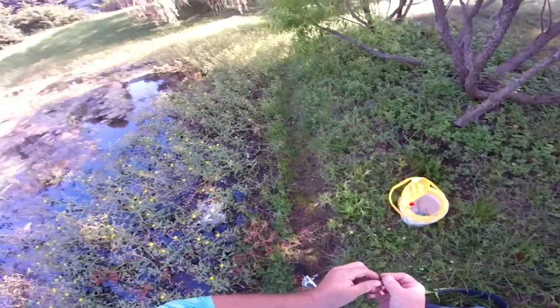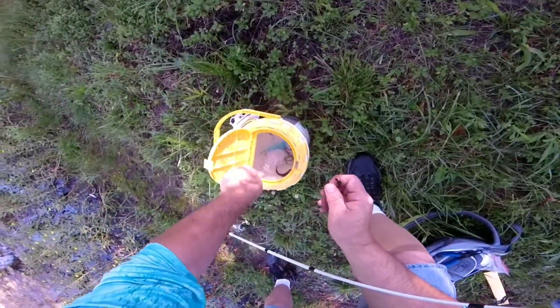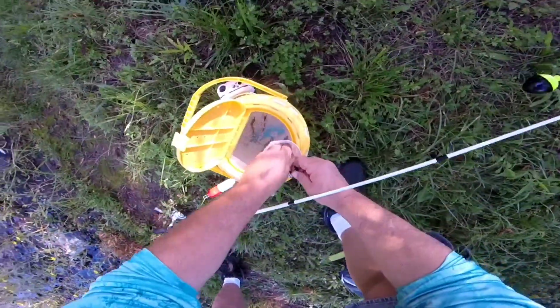Let's see if I can get two more and then I'm out of here. Hopefully I can do it quick. See what this big guy can get me - he's huge.